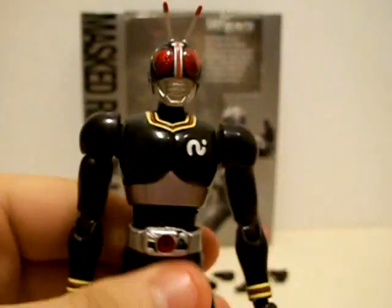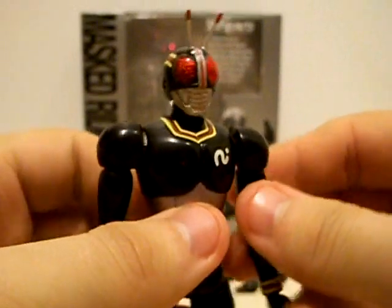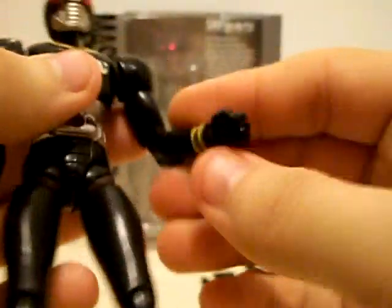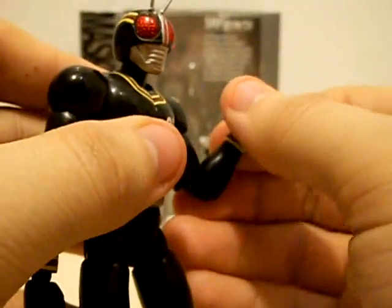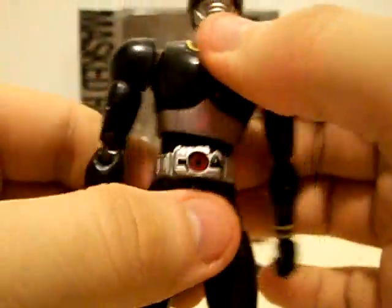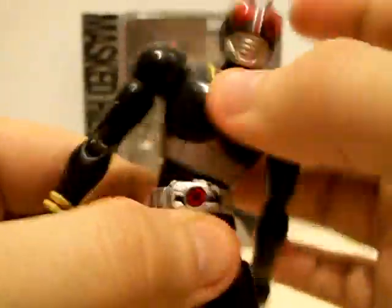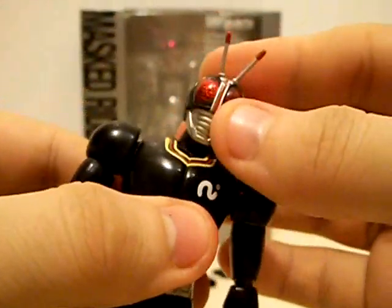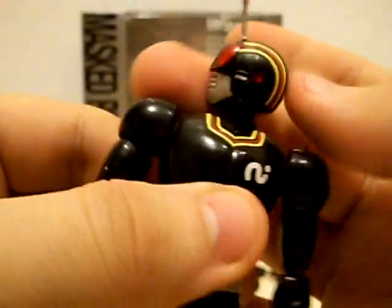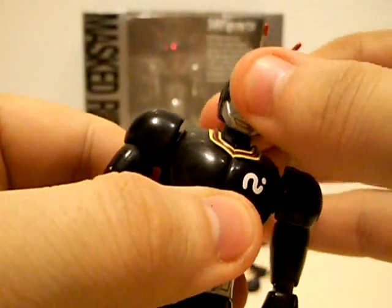Now let's get into Black's articulation. His articulation is more or less on par with Figuarts today. He's got shoulders so he can do a full range of motion. He's got a swivel at the top of the elbow and double jointed elbows — though on mine the wrists are a bit loose when you pop a hand on. He's got multiple ab crunch joints so he can do a full forward crunch, though it's a little loose. He also has ball joints at the bottom and top of the neck, so he can do a full range of exorcist poses.